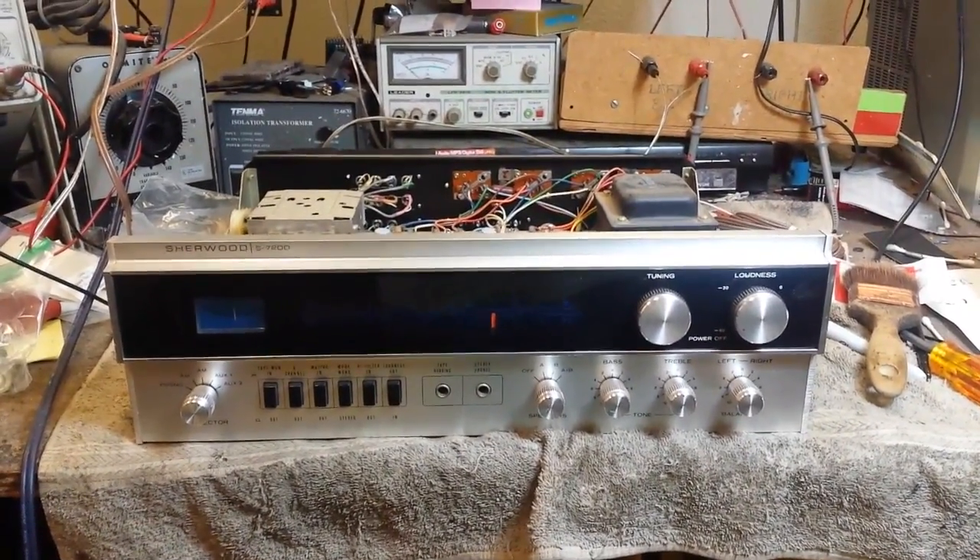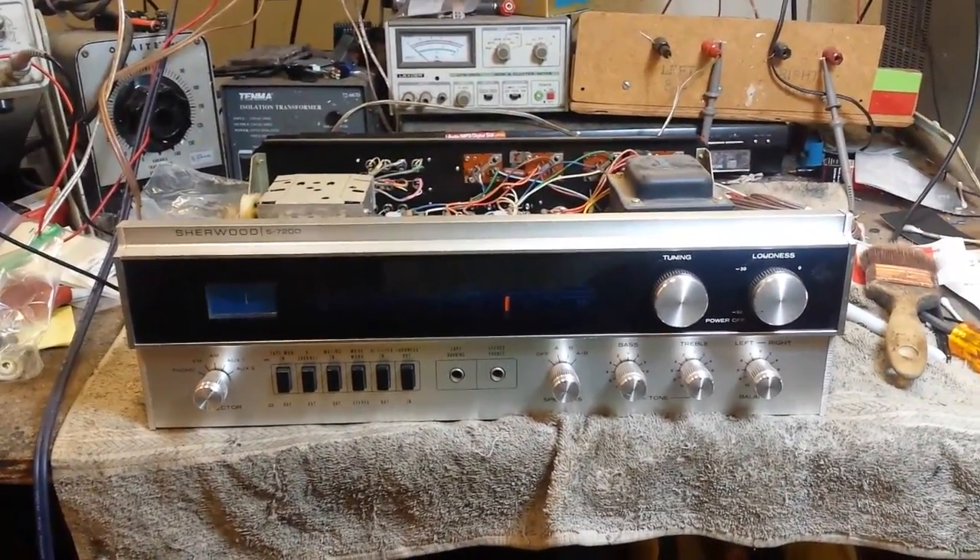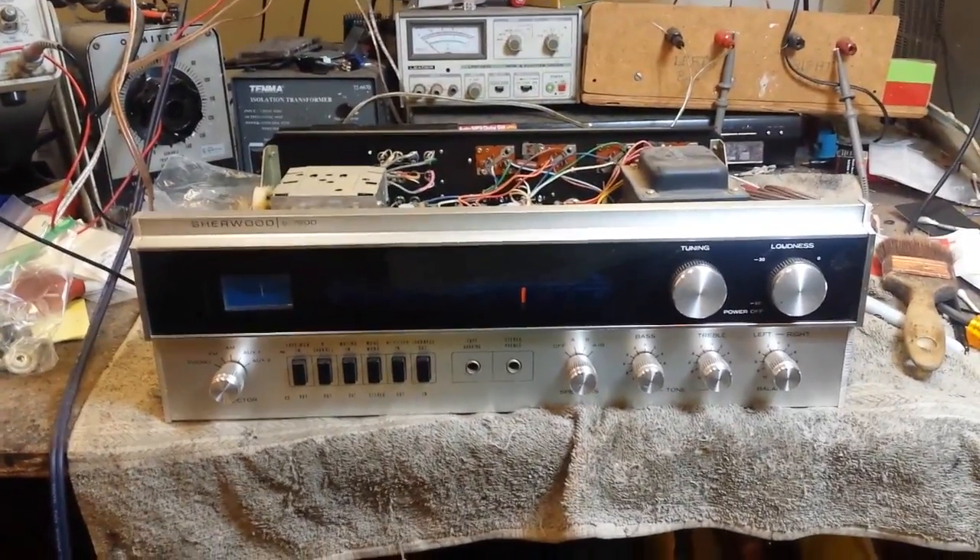Hey YouTube, JP Dillon. This is going to be part two of servicing the Sherwood S7200.